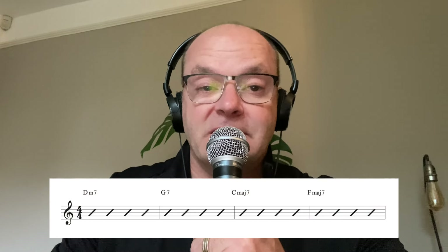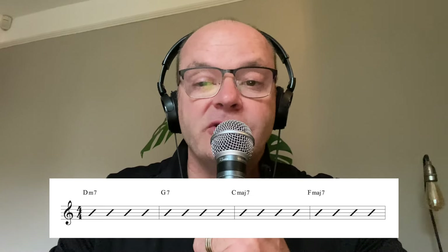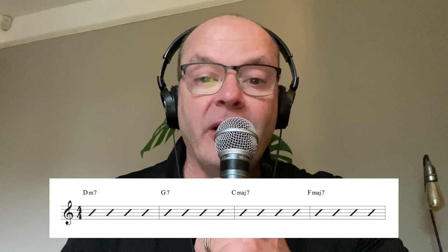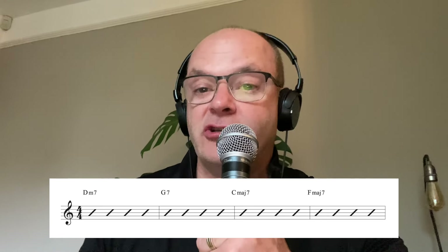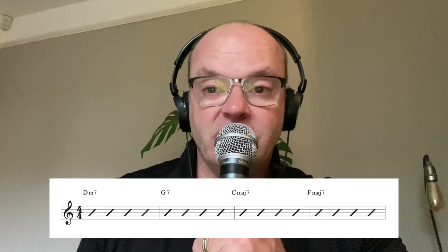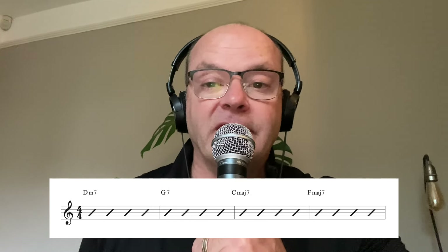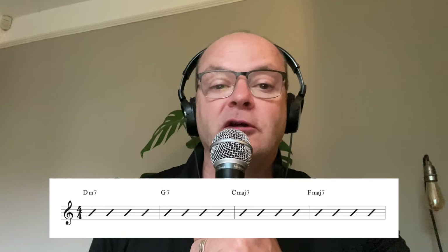Hi guys, welcome to this lesson on Autumn Leaves practice. We're looking at the major section - pretty much the first four bars. The next lesson will focus on how I approach the minor section. The first four bars are just like what you might see in a big band or on a typical lead sheet - just the changes. I'm going to give you some ideas of what I've done to help develop my own ear and finger coordination.